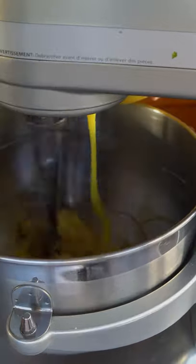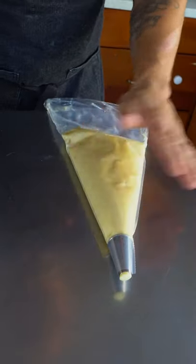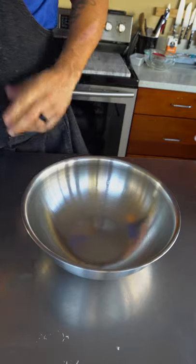Go ahead and scramble the eggs up a little bit. What I like to do is get it right into a piping bag — try to get out all the air bubbles so that when you go to pipe it, it doesn't give you issues. This goes into the fridge for about 30 minutes.